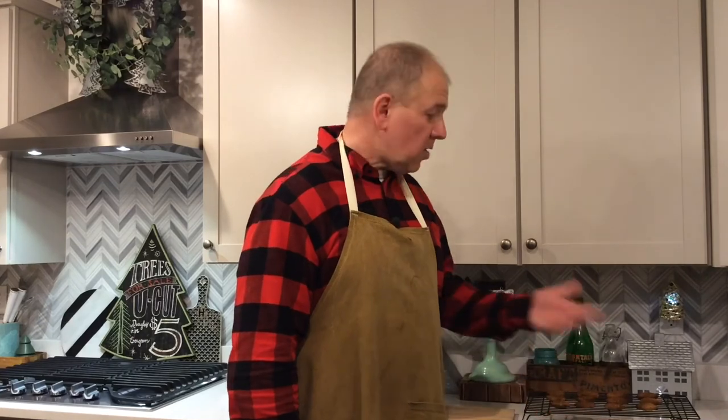The dog treats have been sitting on a cooling rack for a while and they're nice and cool. You can store them in a Tupperware container, a Ziploc baggie, or whatever you have handy.